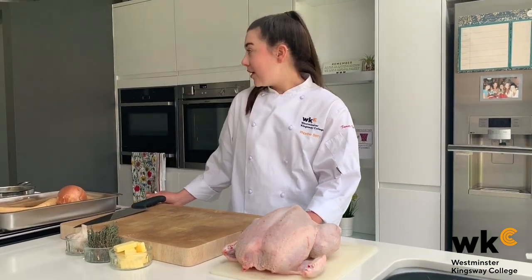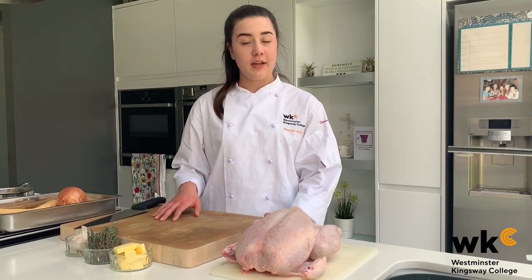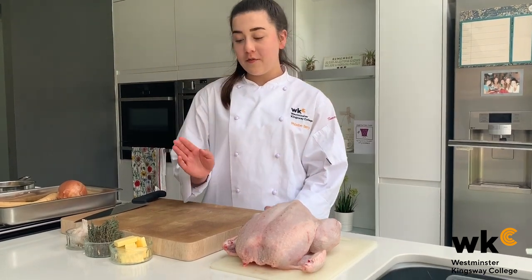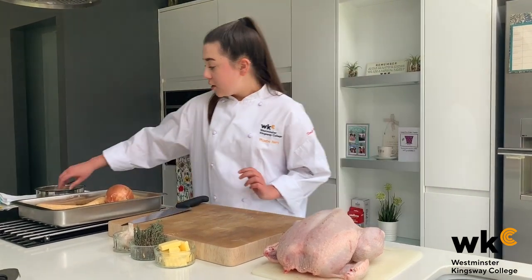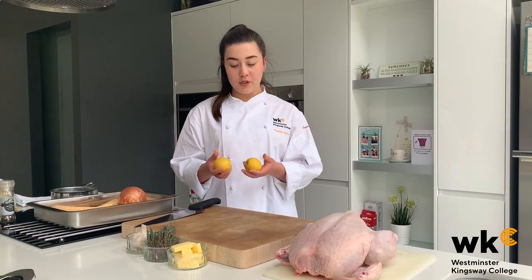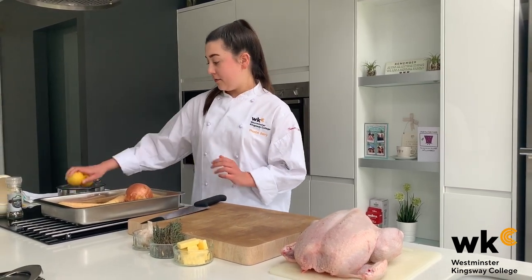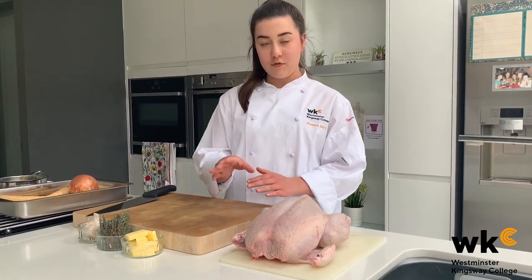I've set my oven to 180 degrees fan and I calculated my roasting times using an online calculator. In front of me I've got 60 grams of butter, a handful of thyme, a large bulb of garlic, and two lemons which I put in some boiling water for a couple of minutes to soften them — that's a Jamie Oliver tip. I've also got some seasoning, which I'm going to combine into a paste to rub on the chicken.